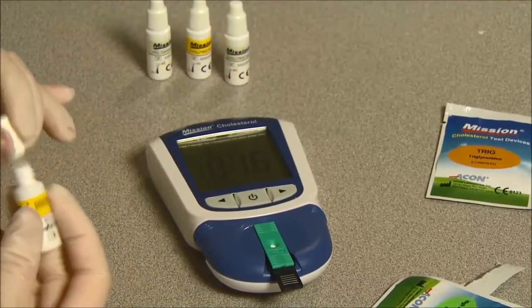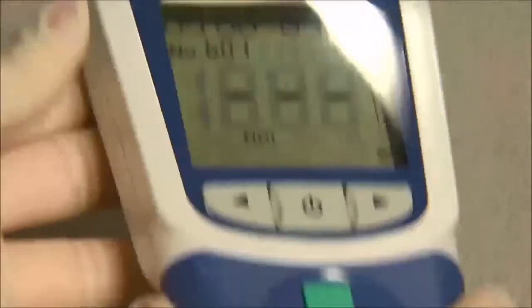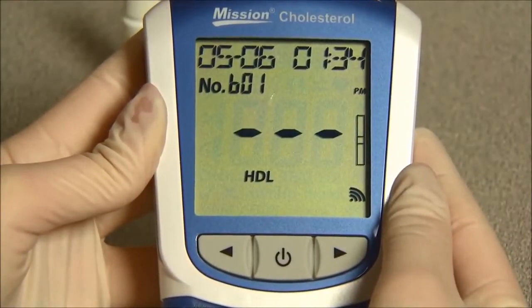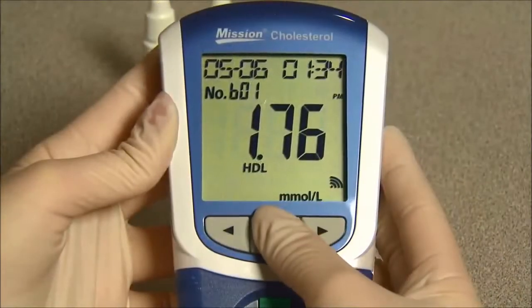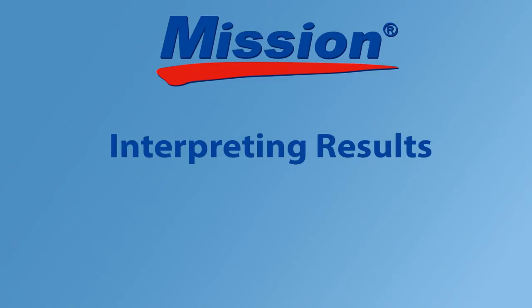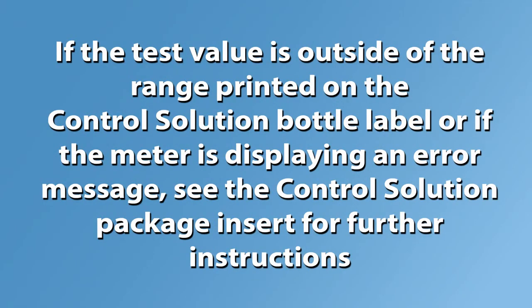Use a 35 µL tip for the 3-in-1 test device and a 10 µL tip for the individual test device. Refer to the Control Solution Packaging Insert for details. Three dashed lines will appear on the meter to show the test is in progress. Read the results on the screen in 2 minutes. The meter will automatically turn off after 5 minutes of inactivity or when the power button is pressed. If the result is within the range printed on the Mission Cholesterol Control Solution bottle label, the meter and test device are performing properly. If the test value is outside of the range or the meter displays an error message, see the Control Solution Package Insert for further instructions. Please contact your local distributor for additional information.